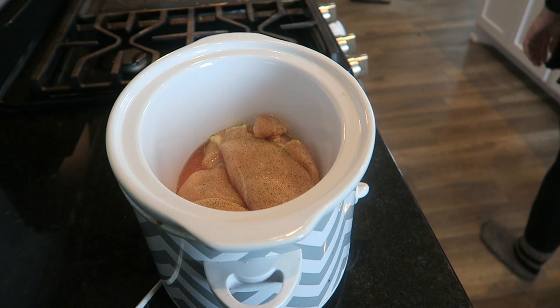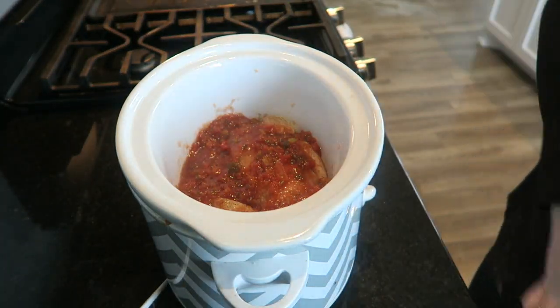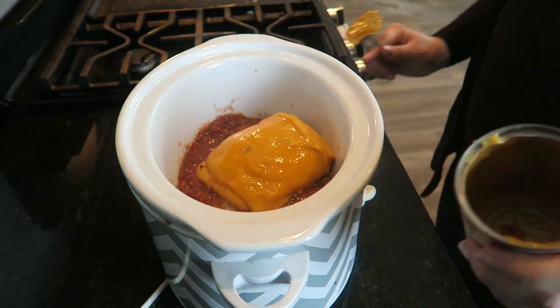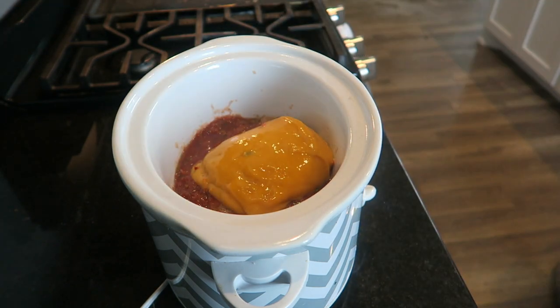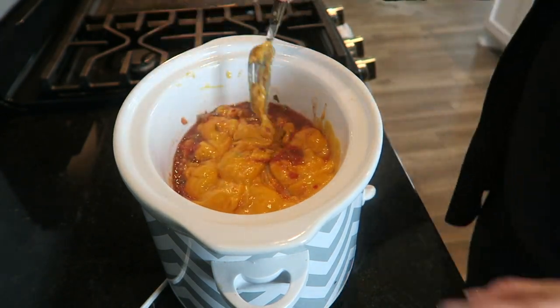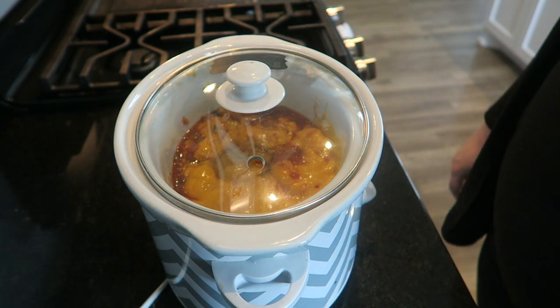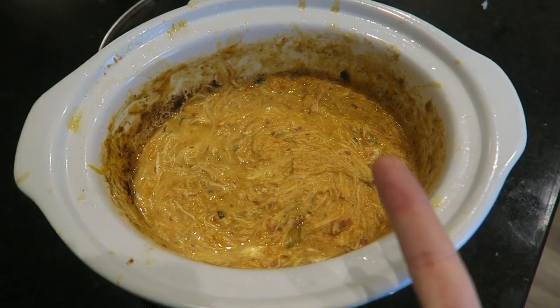If you try any of these recipes, I'd love if you tagged me on Twitter or Instagram — I'll leave my handle down below. I added some pico from Costco, just enough to cover the chicken, then that fiesta nacho cheese soup, and mixed it all together so it's coated evenly. I set it on low for about seven or eight hours. After getting home from work, I added a little sour cream and fiesta shredded cheese, then shredded the chicken and mixed it all together.